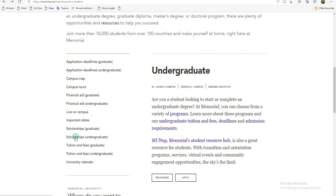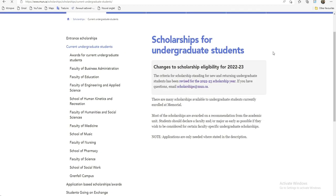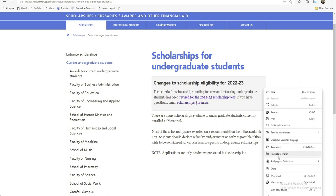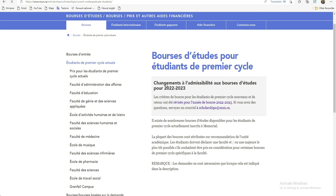En cliquant sur Undergraduate, ça m'envoie vers les critères — je vais mettre en français pour qu'on se retrouve tous. Ici, on dit que les critères de bourse pour les étudiants du premier cycle et du nouveau cycle ont été révisés pour l'année. Les demandes ne sont nécessaires que lorsque cela est indiqué dans la description.